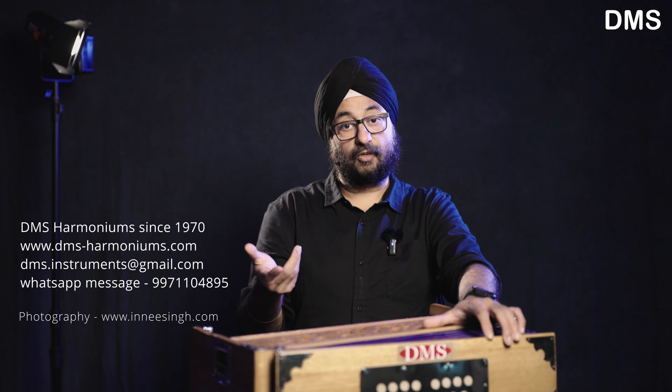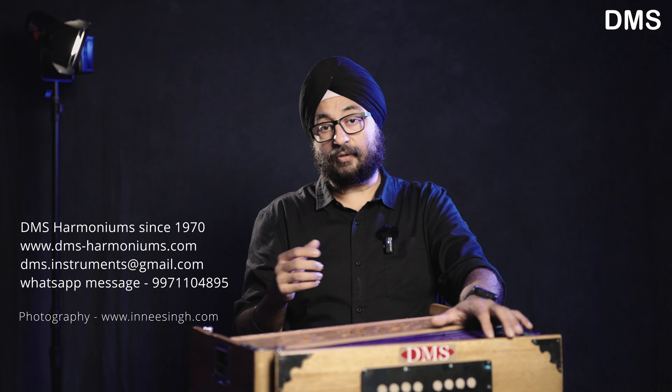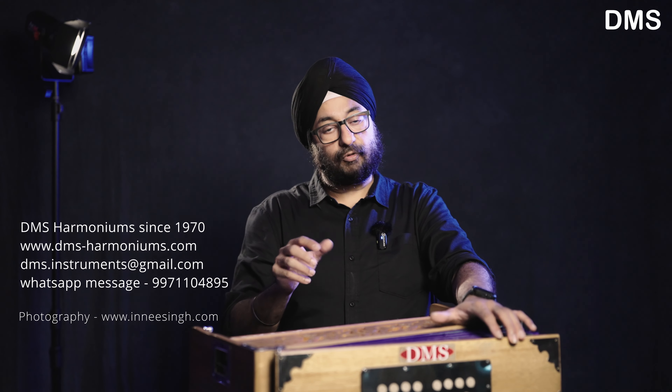If you close the coupler, you can get more sustain. The high-pitched sound without the coupler doesn't suit as well.